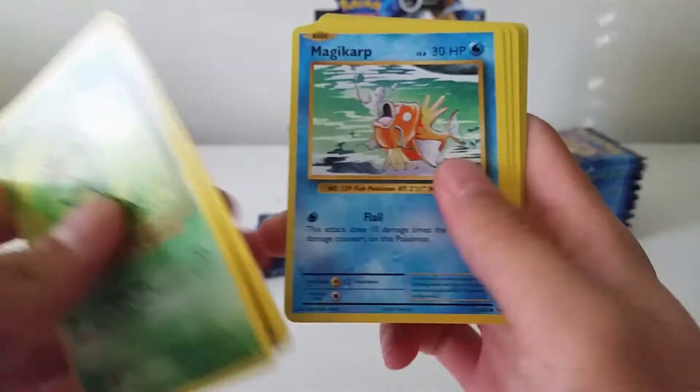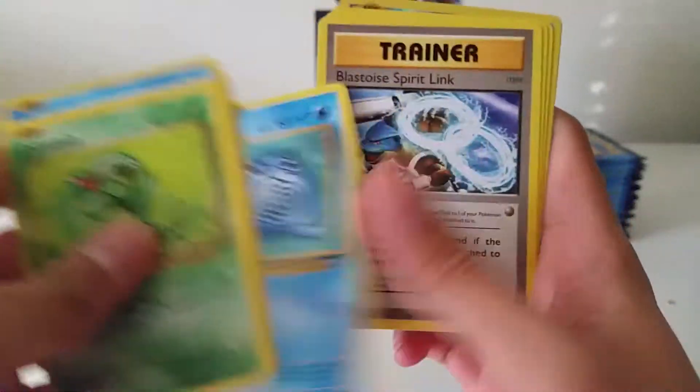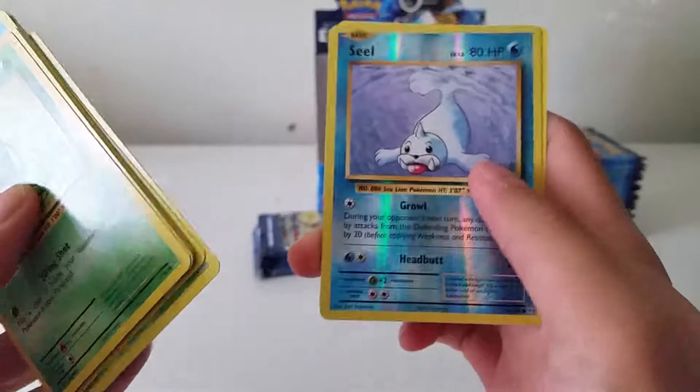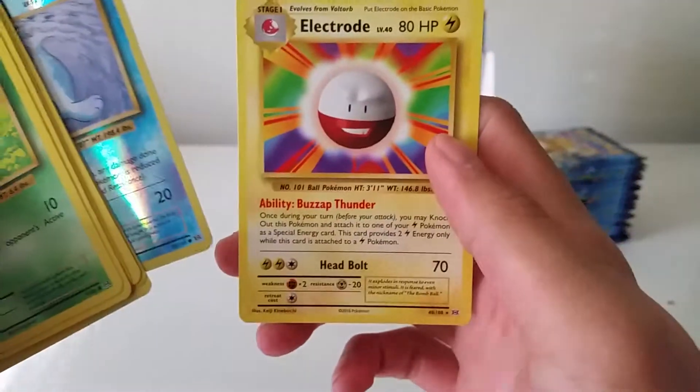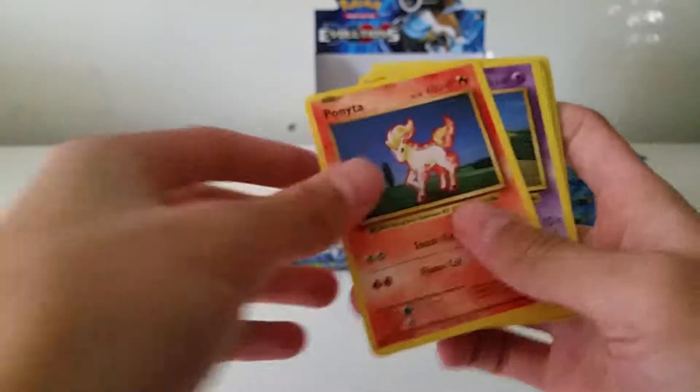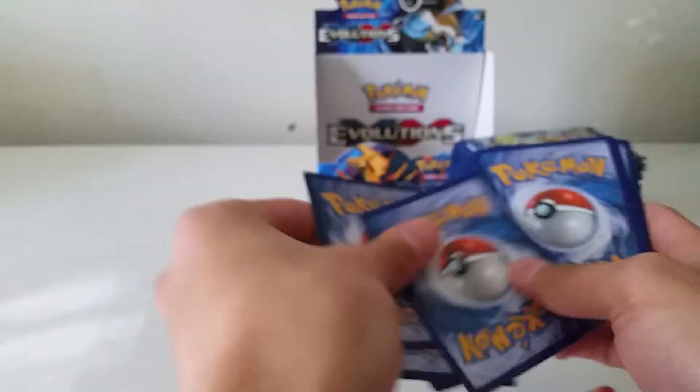Caterpie, Lightning Energy, Magikarp, Seal, Poliwag, Blastoise Spirit Link, Energy Retrieval, Koffing, reverse Seal, and an Electrode.